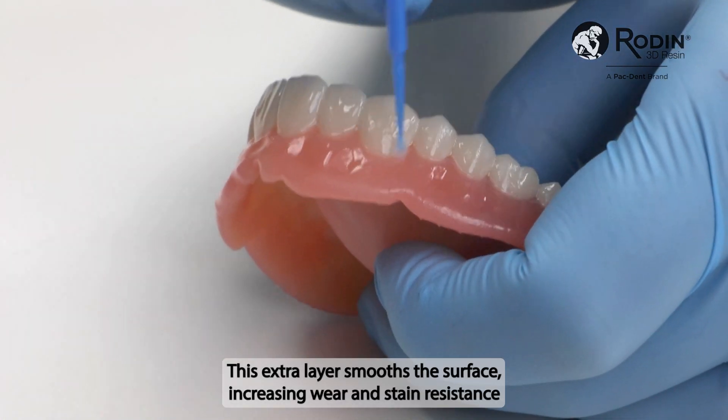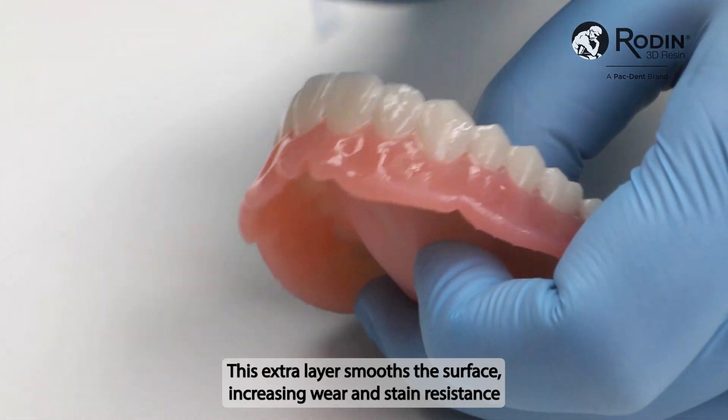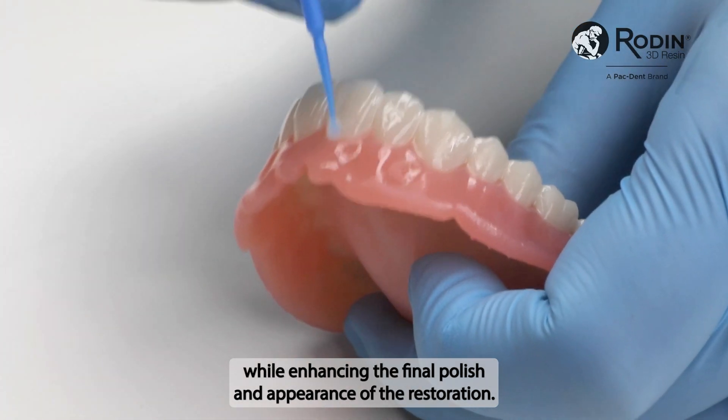This extra layer smooths the surface, increasing wear and stain resistance, while enhancing the final polish and appearance of the restoration.